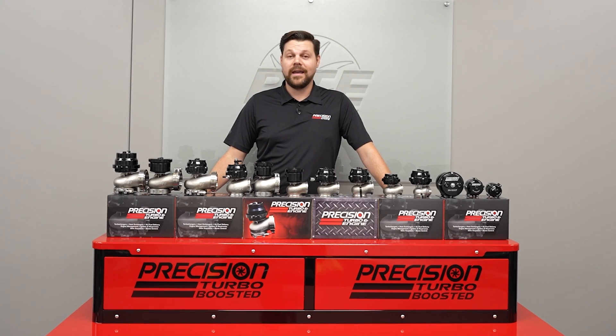So as you guys can see, we've got everything you need and in between — from the highest horsepower to the lowest. So if you guys have any questions at all, give us a call. And until next time, stay boosted.